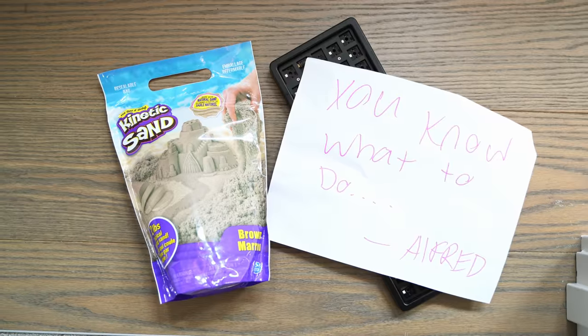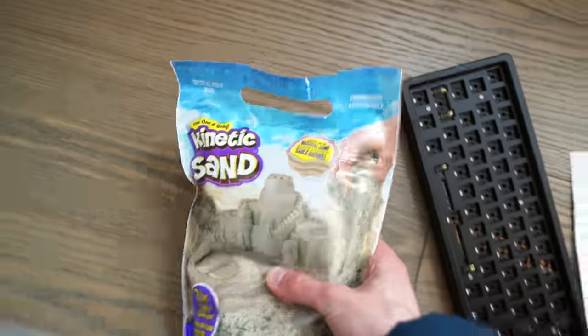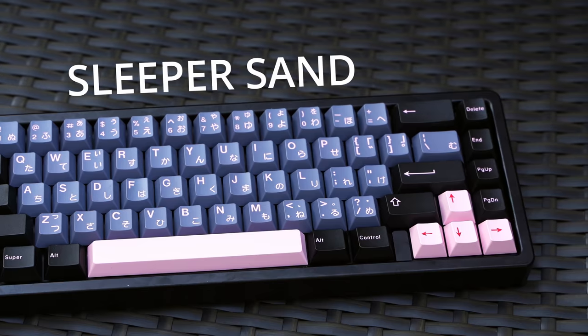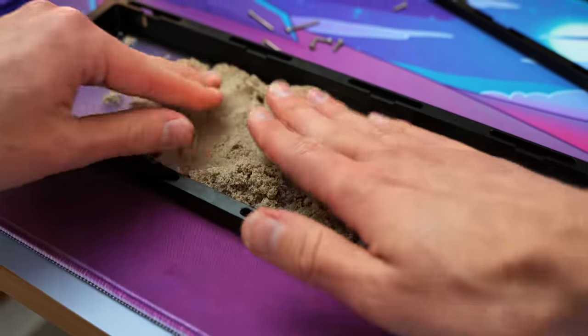Wait. Alfred! You see this pretty keyboard here? It's called the Sleeper Sand. It's beautiful, and it's full of sand. We're going to get into that really soon, so stick around.